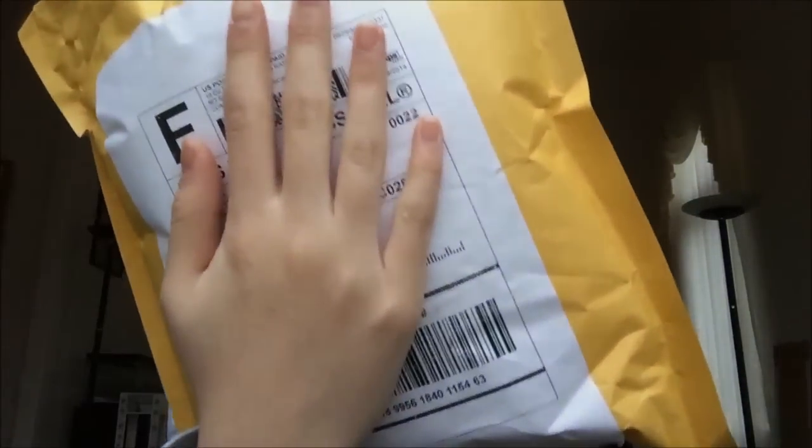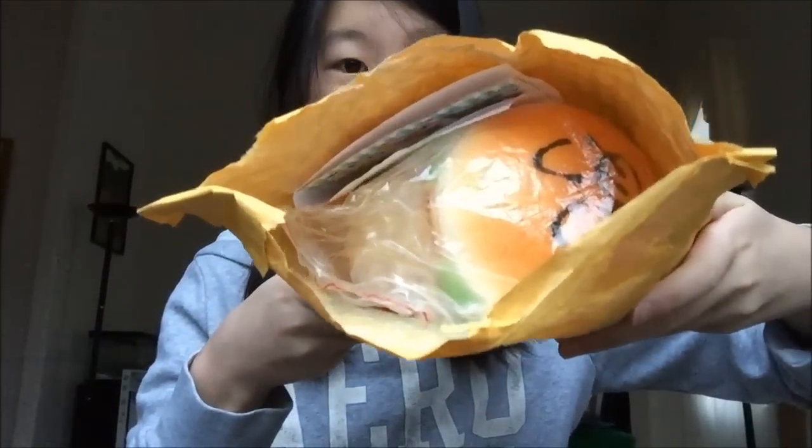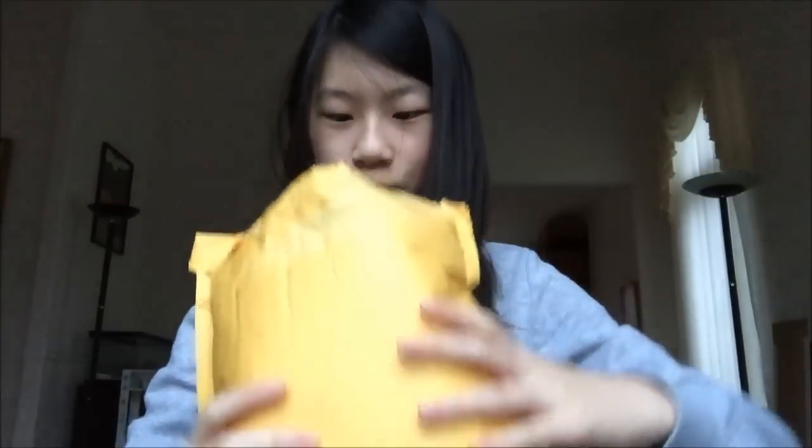Hey guys! So today I have a package from charmsol.com and I'm really excited so I'm just going to open it. Here is what the package looks like and I'm just going to take my invoice out.